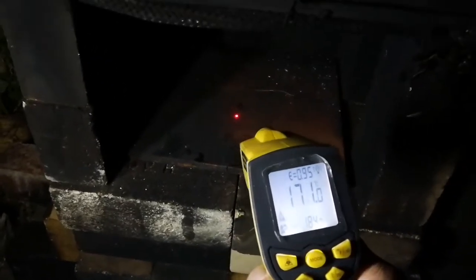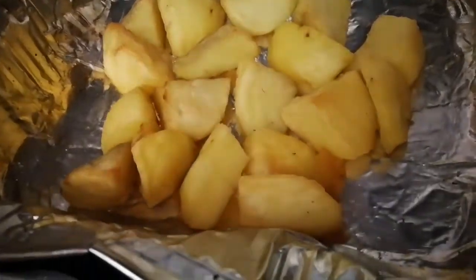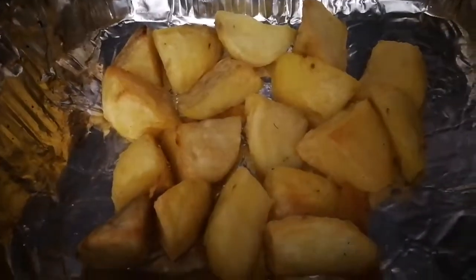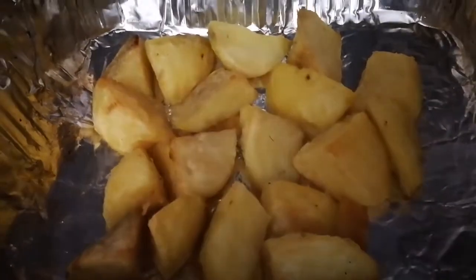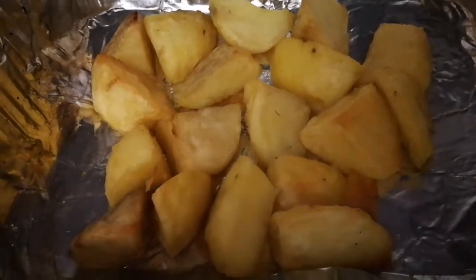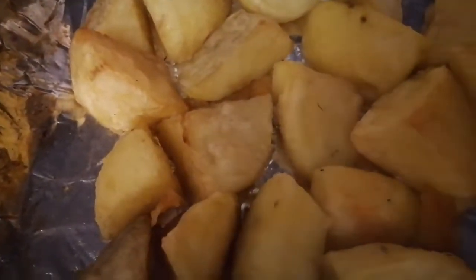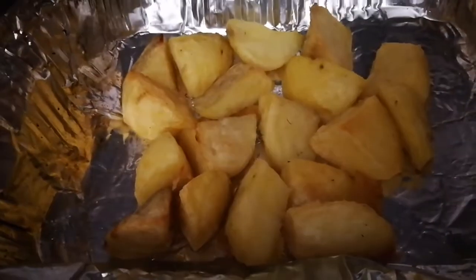I'm going to take these potatoes upstairs and have a better look at them. Those are my roast potatoes — they look pretty good, and that was with a small amount of wood. It doesn't look like there's any soot on them at all. Thanks for watching.